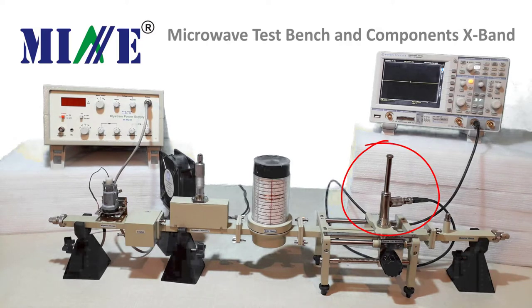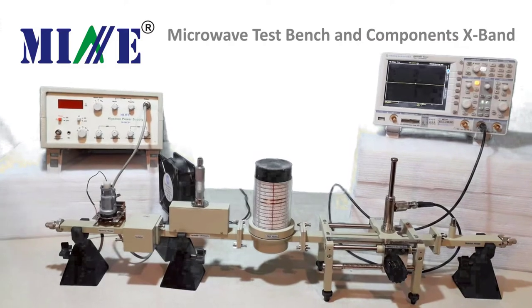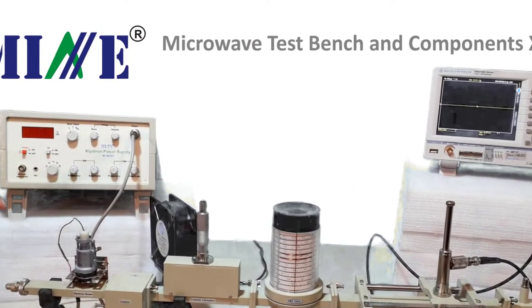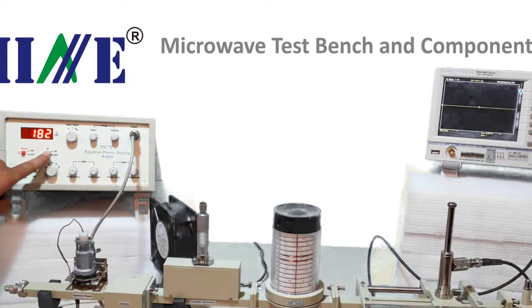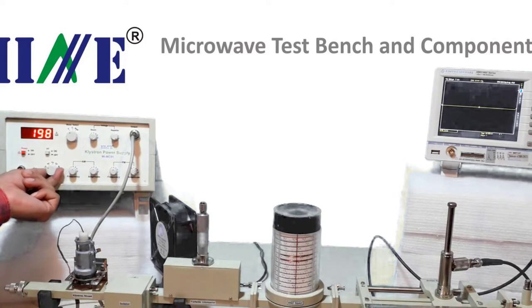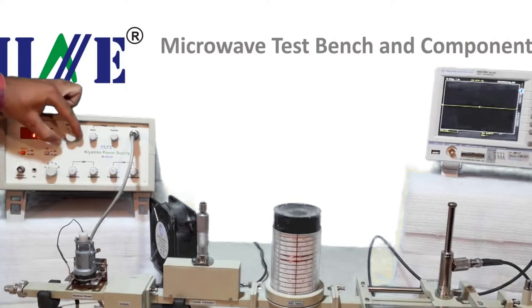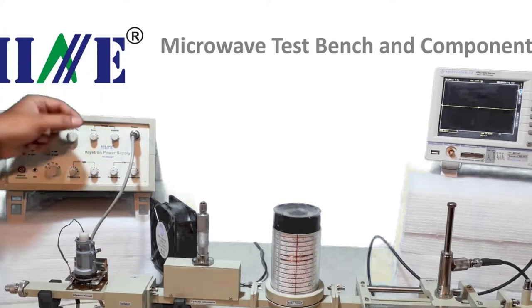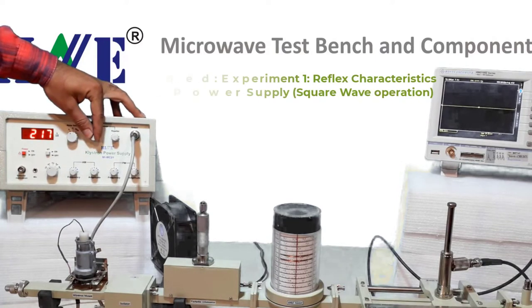Here you can see a tunable probe that will observe maxima and minima for this purpose. To perform the experiment, first set square wave operation on the klystron power supply and get square wave output on the CRO, as we did in experiment 1. For more detail, you can refer to experiment 1 of the microwave bench.